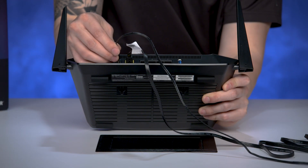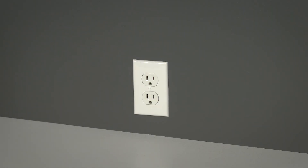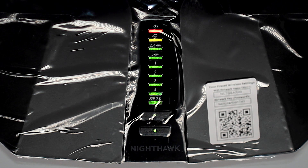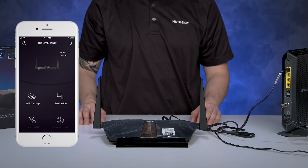When looking at the back of your AX4, the power adapter will plug into the 12-volt port on the back of the AX4. Plug in the power brick into the wall outlet to power up your router. Once your router's LED light turns on, you can follow the step-by-step setup process using the Nighthawk app.